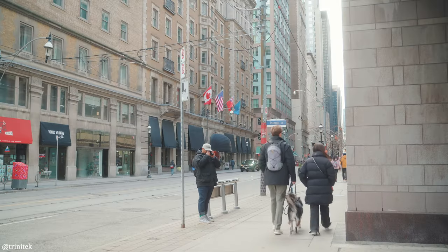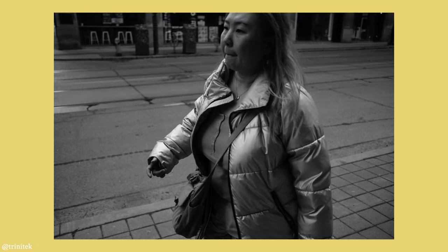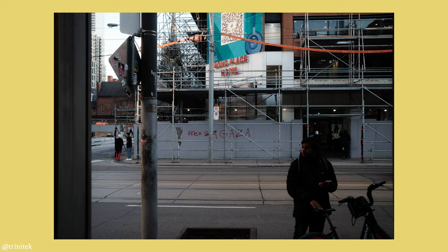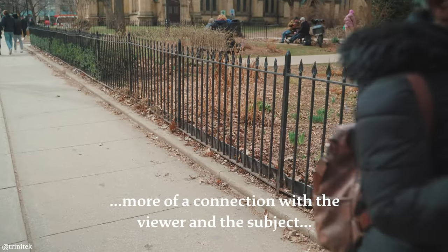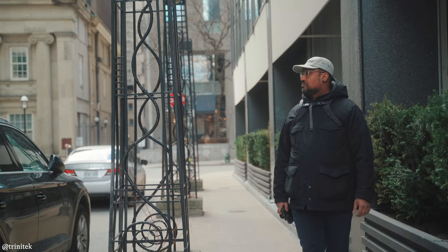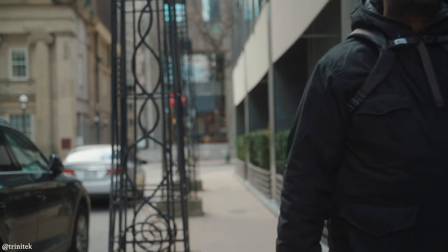Check out the Fujis, check out the Ricoh GRs, check out some of the smaller Sonys. Canon and Nikon have a few cameras as well. Generally speaking, the smaller the camera setup you have, the closer you can get to your subjects, which typically for street photography makes for better photos because there's more of a connection with the viewer and the subject in terms of empathy. The smaller the better, the less complicated the better. Have that thing in your pocket, take it out when you need to shoot, get the shot, and keep it moving.